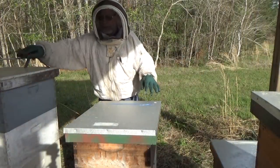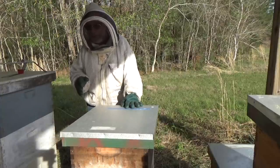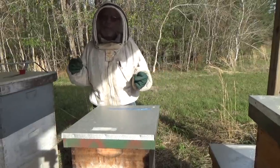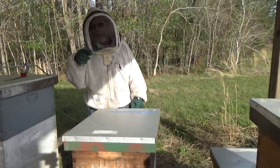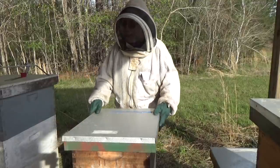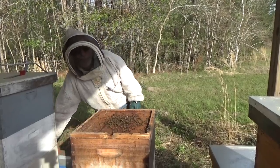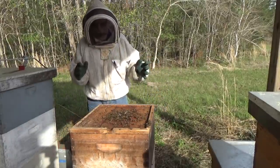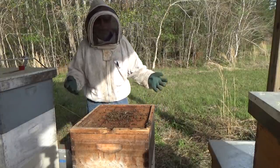This is the hive that we split. I put another super on because there were just so many bees in the hive. When you do the split — when you take that box with the queen in it and move her off — any field bees that are in that box, they're going to return to the home box. So for that reason, I decided because there were so many bees to add another super. Now we're going to see if that theory was right. Look — we've got all these bees in this second box already, so it was a good move to put that second box on here.